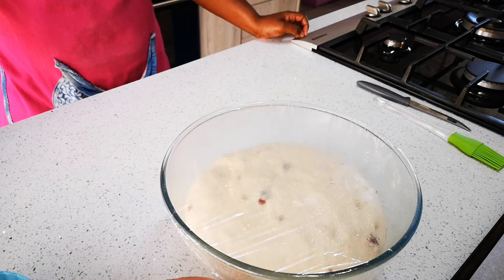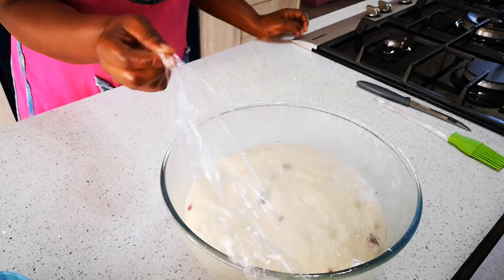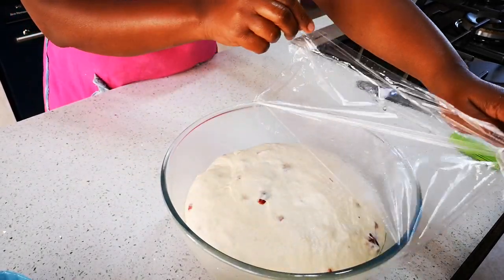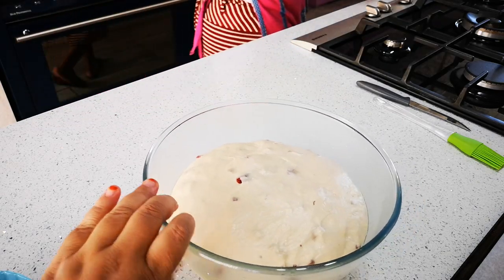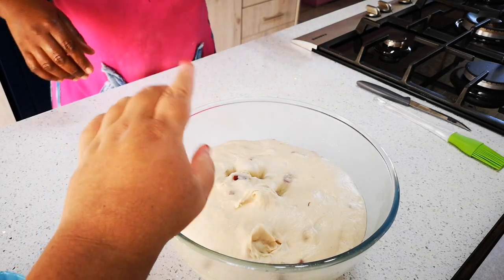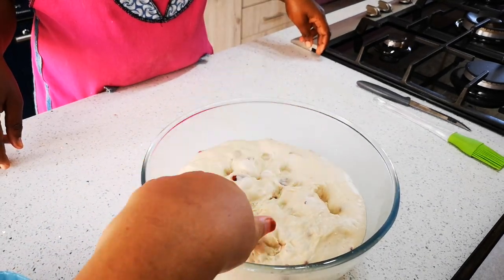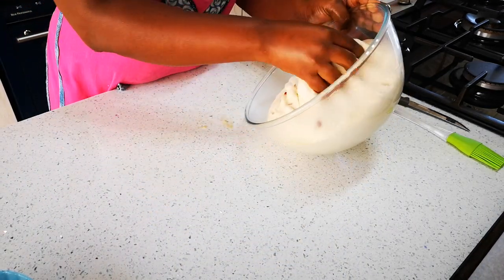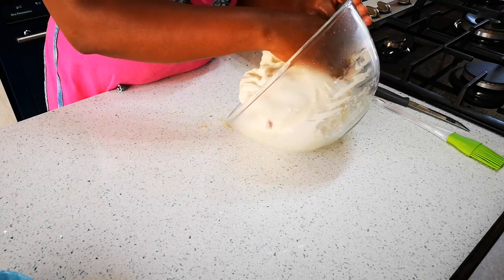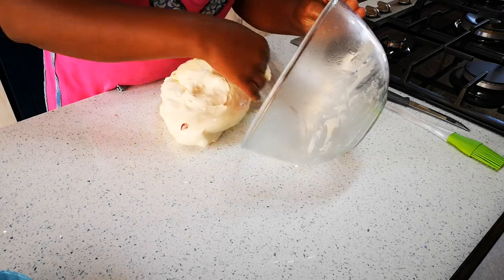We're back and it took a bit longer because the kitchen is cold. Now we're just going to punch it down — you can just press it down. The oven is preheating at 200 degrees and we're going to bake it for about 25 to 30 minutes depending.